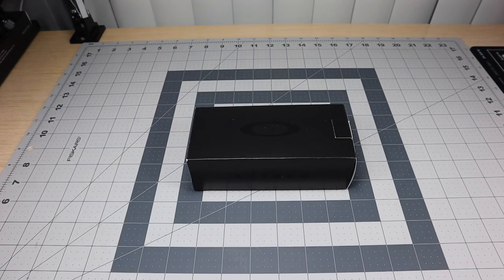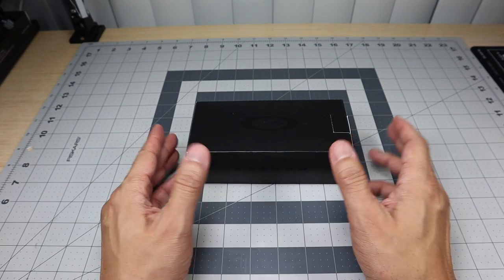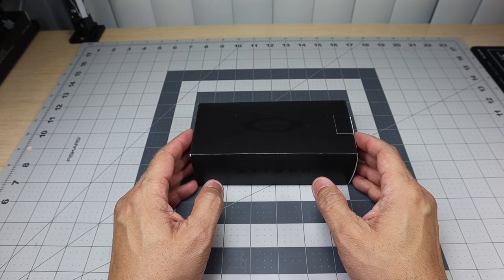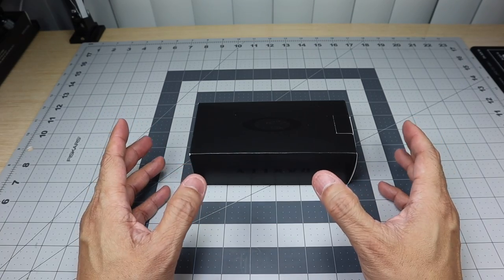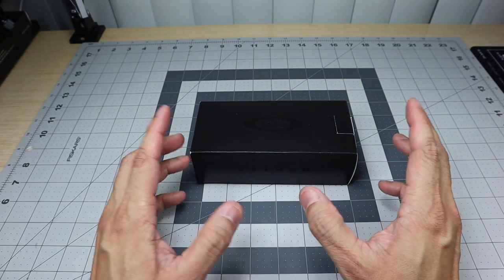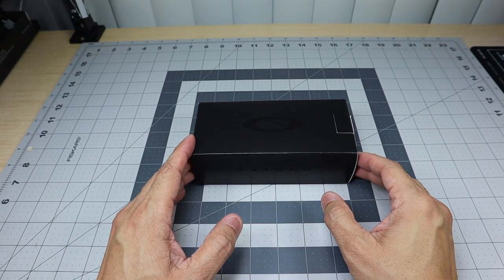Hey guys, I got a new video for you today and we're gonna be looking at a pair of Oakleys that I recently picked up. This model came out a couple months ago and as of late I've seen a lot of people grow interest in this particular model. There's been some pictures posted online and stuff like that, so I decided to go ahead and pick one up for myself.